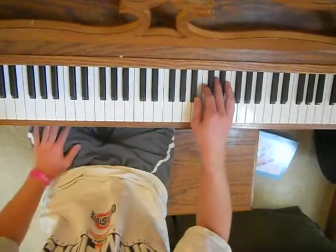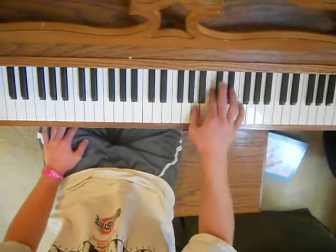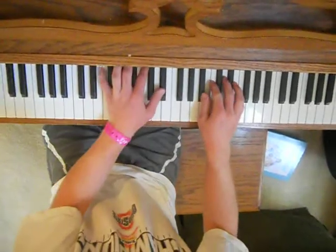And on top of that, you've got the right hand going. Put them together in the U.